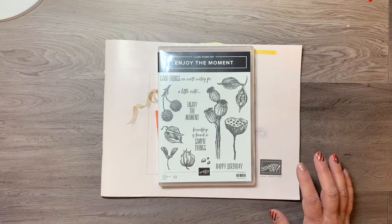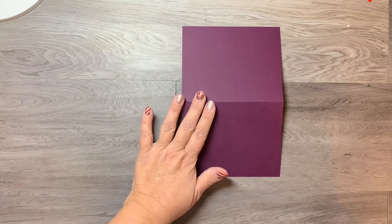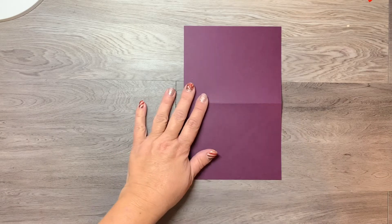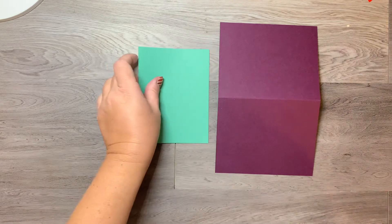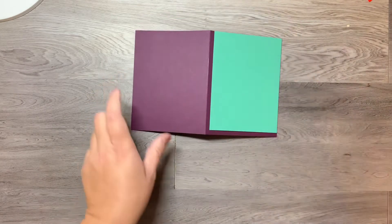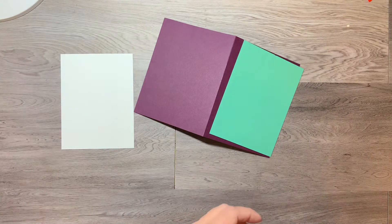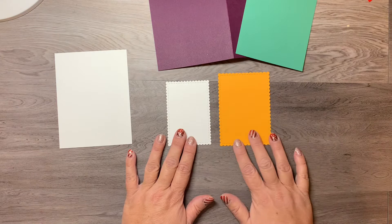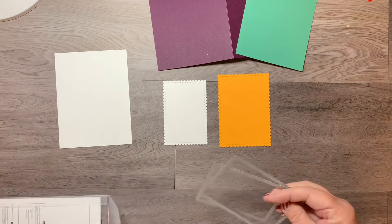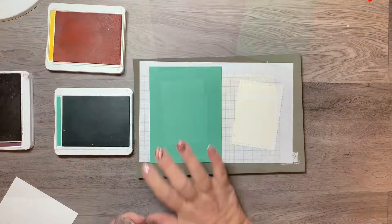Let me show you the cardstock and products I'm using. I'm starting out with the card base which is Blackberry Bliss — an eight and a half by eleven sheet cut in half, scored and folded. I also have a piece of Just Jade that will be framed onto the top, a piece of Whisper White for the card insert, and pieces of Mango Melody and Whisper White cut with the Stitched So Sweetly dies — the two largest rectangles.